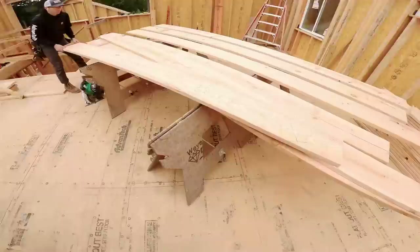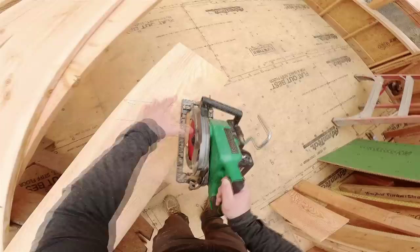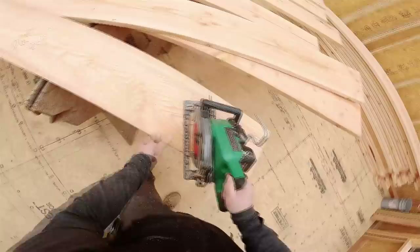I haven't cut the pattern yet — sorry, I kind of freaked out there. When I cut this I'm going to cut the horizontal or level cut first, then the plumb cut. In one scrap I want to minimize how much I have to handle the scrap. I can use the little square for this.